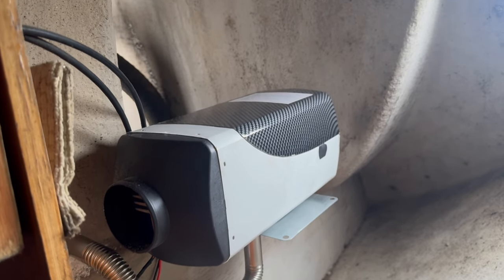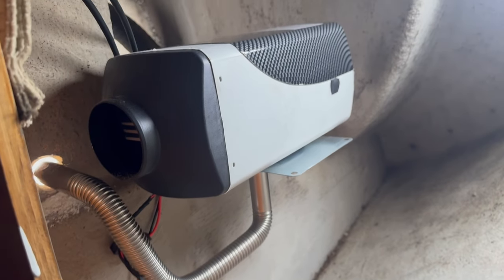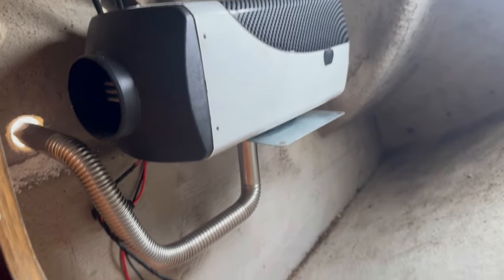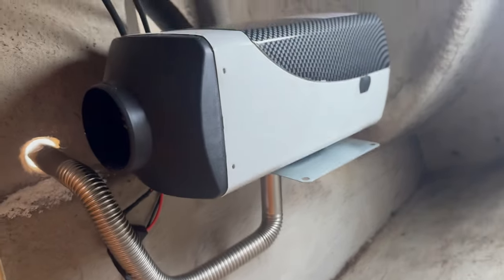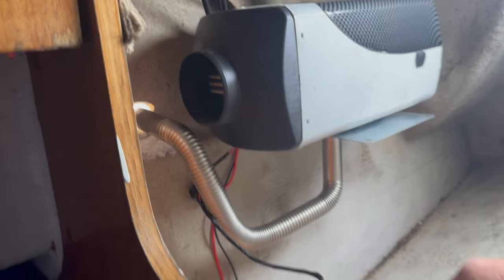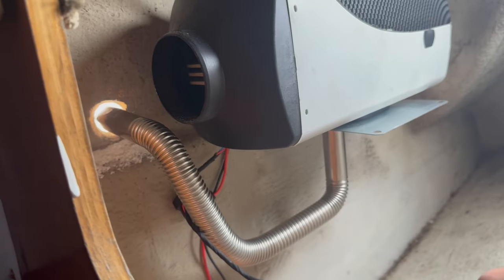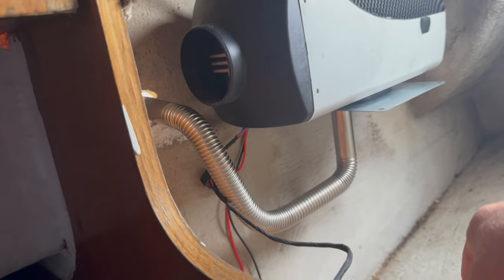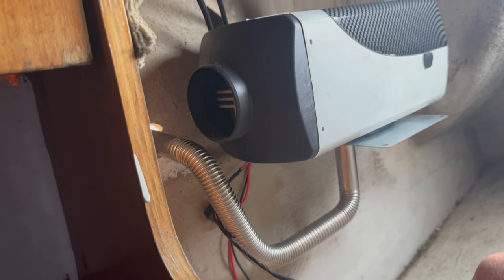The weather's starting to draw in now, so I'm looking at fitting my diesel heater. I think this is the right place. I've screwed it to the base there and run the exhaust pipe out through here, with the muffler on the other side — that's the most logical place. There's quite a gap between the top and bottom of the lazarette where the water drains out, so it's not going to get rainwater on it, particularly because there's going to be a lid over the top of the seat.